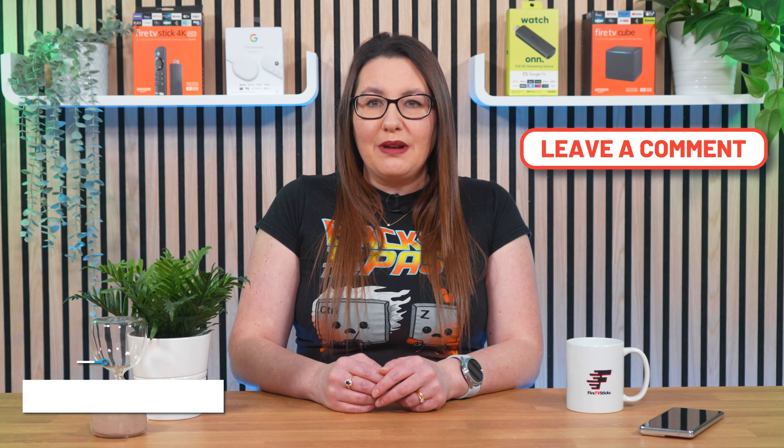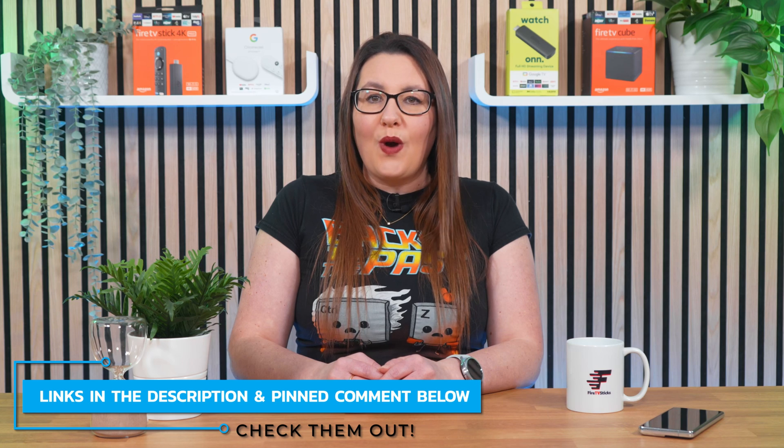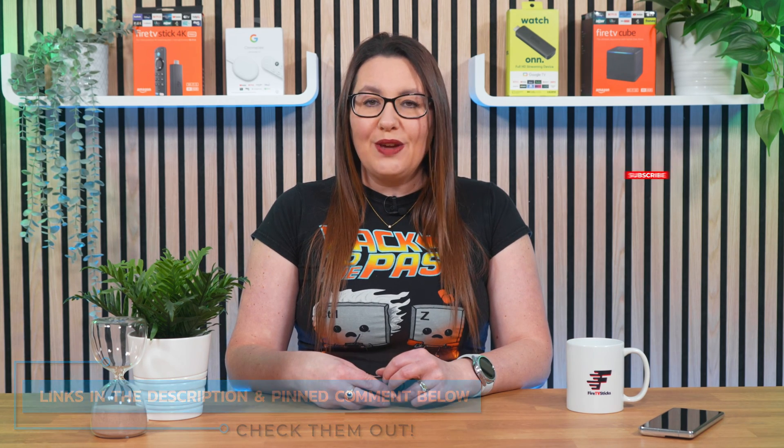I hope this video has helped. Let me know in the comments section below which tip fixed the issue for your Fire Stick not recognising the wired connection. As always, thank you for watching. If you enjoyed this video, don't forget to hit that thumbs up button, comment, and subscribe to my channel, making sure you turn on notifications so you don't miss out on any of my latest releases. These small actions make a big difference and help improve how YouTube recommends my videos to potential subscribers, and I truly appreciate your help in making my channel grow.